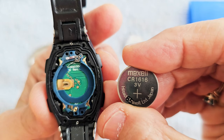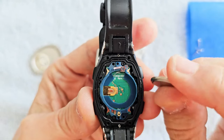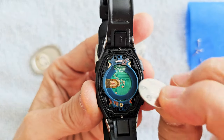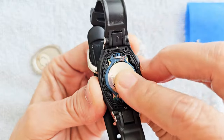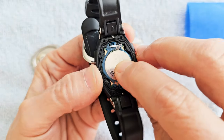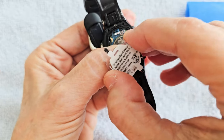The battery just lifts off, so you put your new one in. It's a CR1616 — flat side goes on top. You see that little piece of metal there? You've got to push it in. Push that metal aside; it's like spring-loaded on the side.